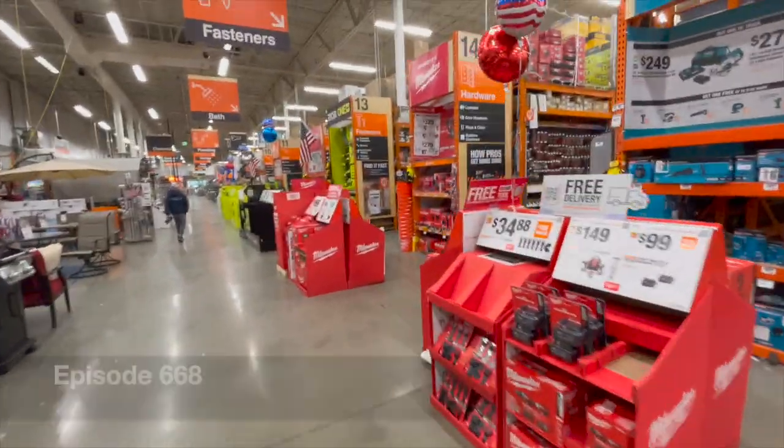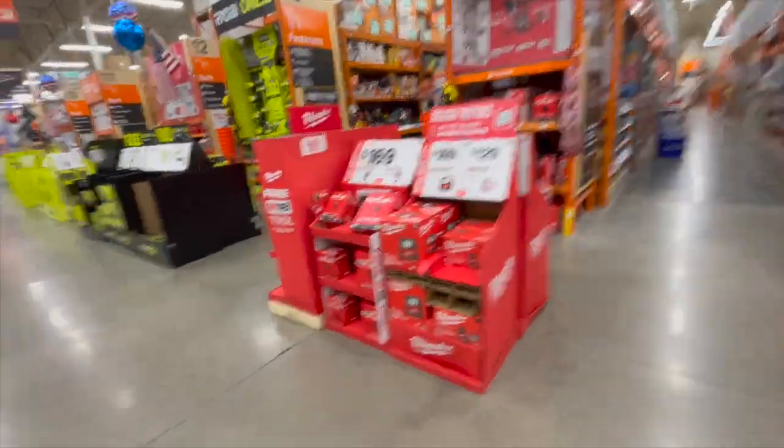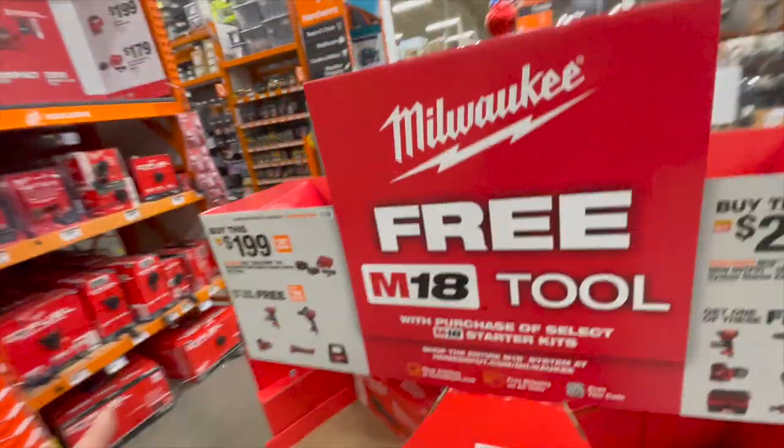Guys, I don't know about you but every spring, summer, and fall at my Home Depot there's birds chirping. I don't know what Home Depot is like without it — I personally love the birds chirping. But let's actually talk about the Milwaukee tool deals that are going on right now.